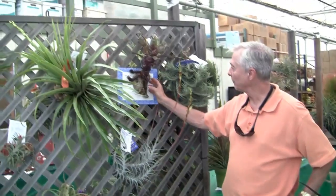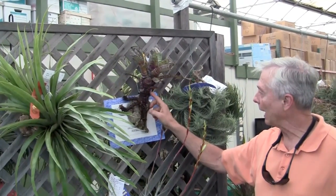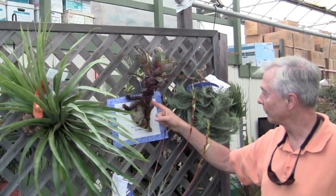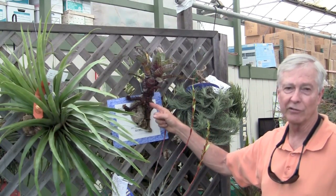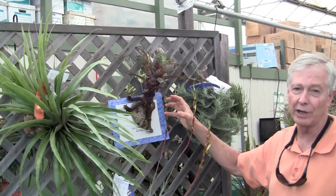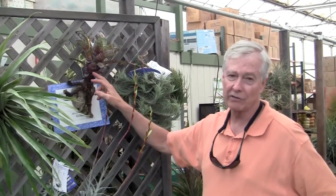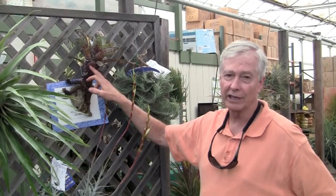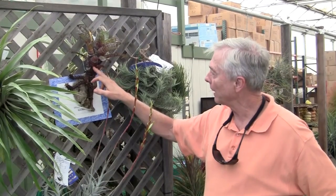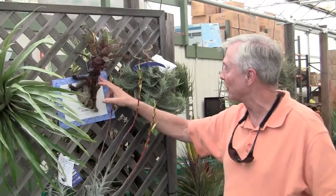Then we have a beautiful Aechmea nudicaulis hybrid. It's in the genus Aechmea, which is a different genus. It's got three wonderful offsets coming off that are stoloniferous — that means they come out on a runner, so the new plants will be separated by distance from the mother plant. One of the characteristics of Aechmea nudicaulis is that the leaf sheath has a crinkling, wrinkling effect, and all Aechmea nudicaulis have it.